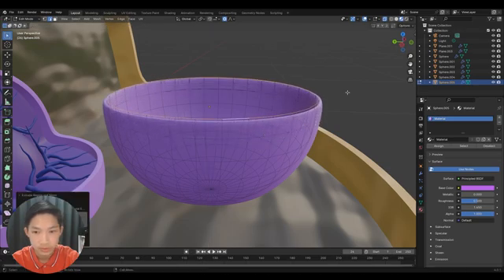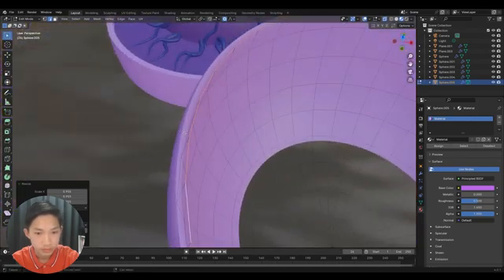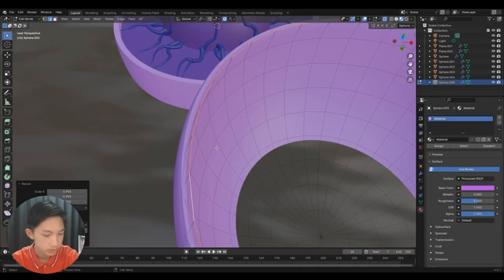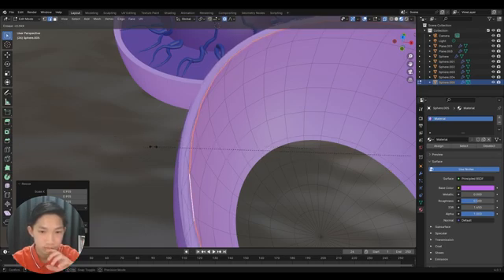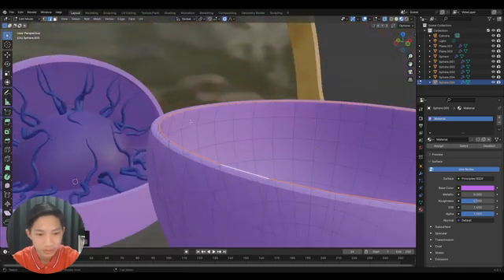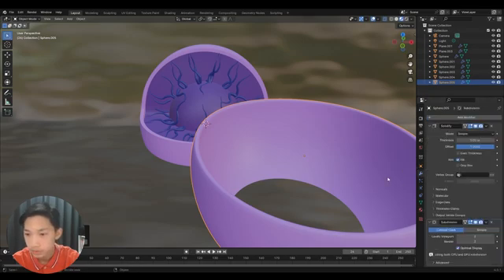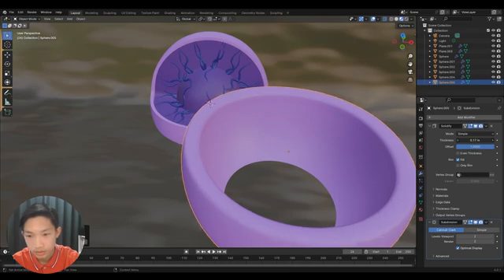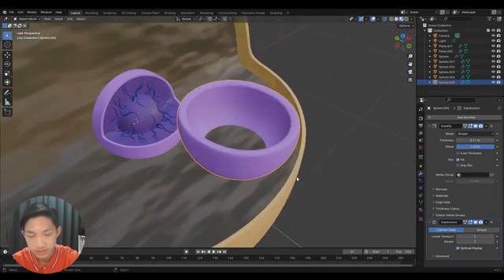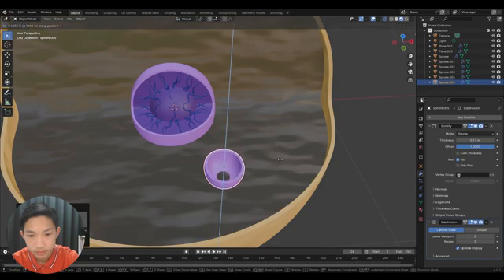Select the loop right here in Edit Mode and extrude it up like this, then scale it inwards. You can sharpen it if you want with Shift+D — I'm going to keep it a little smooth. Shade smooth it and go to Modifier Properties and give it a bit more thickness.